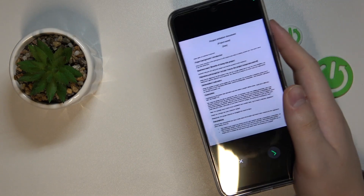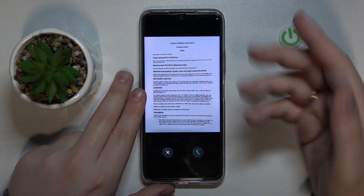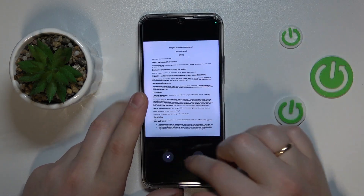Then see the results that you've got and check if you're satisfied with them. If you're ready to proceed, tap the check sign. If not, retake the photo.